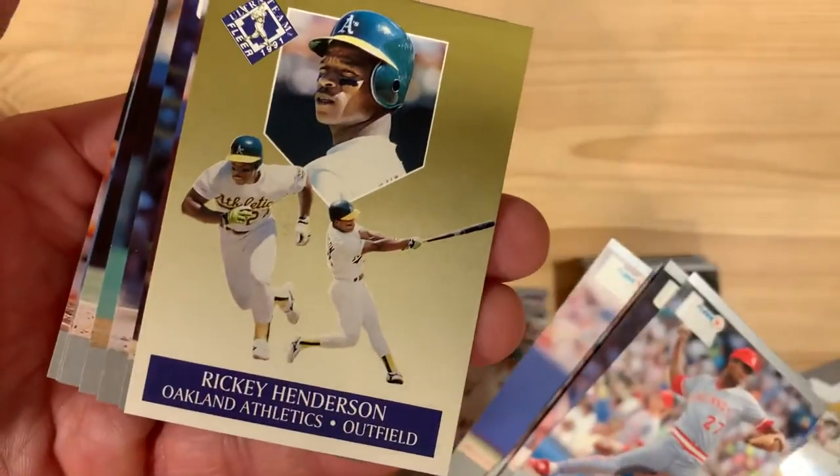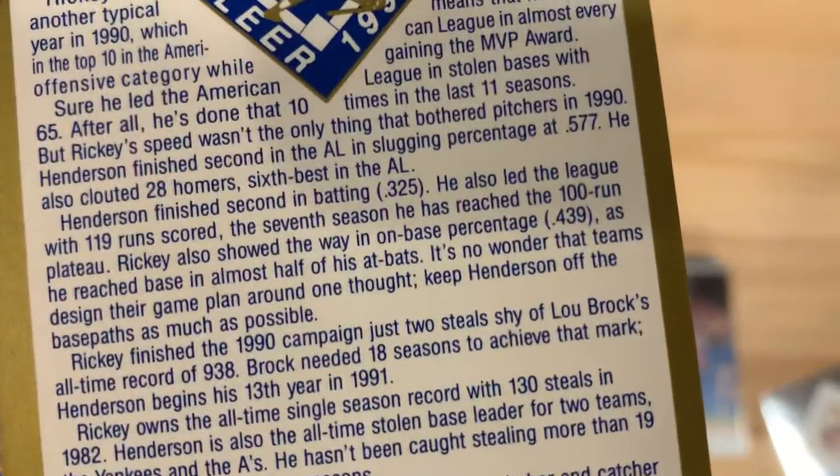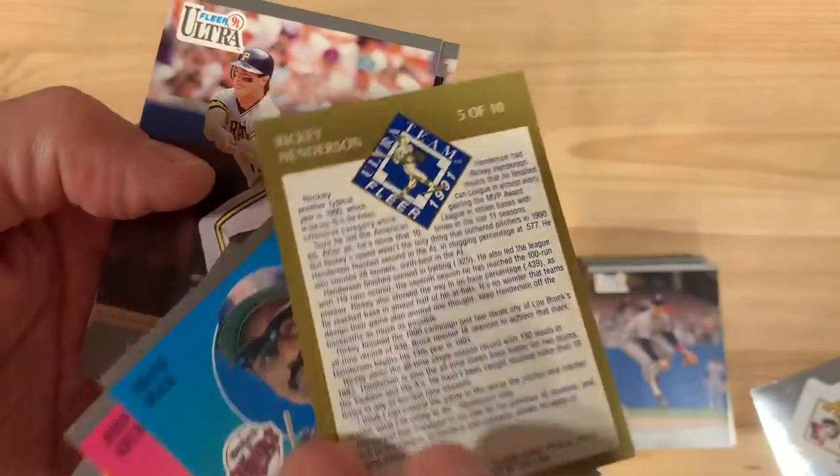We got another gold card — this is a Rickey Henderson. That's a good one. Look at all that tiny, tiny text. In real life it's just really super small.